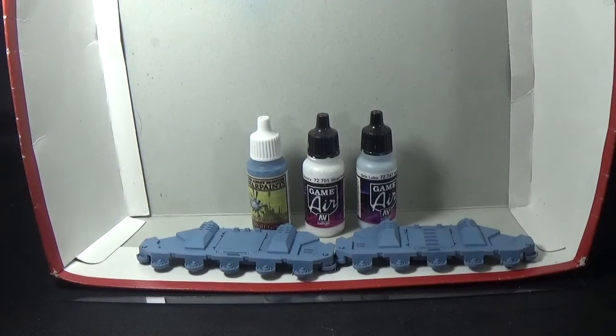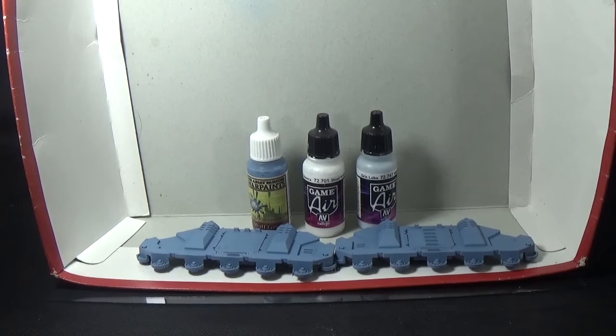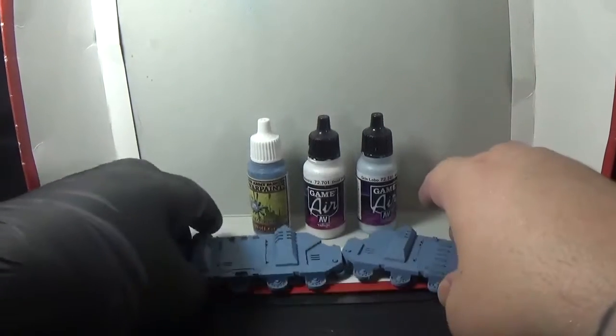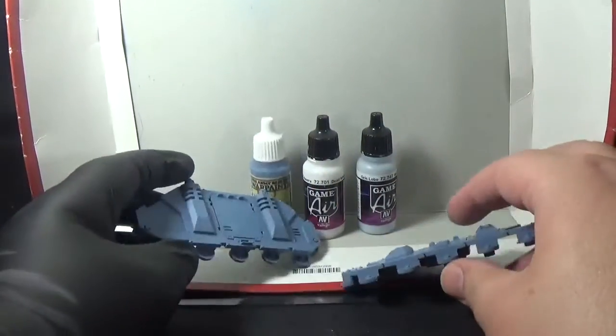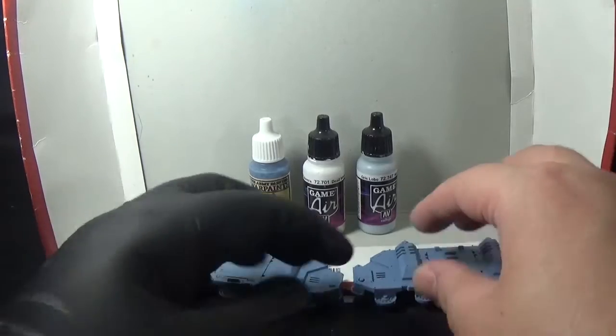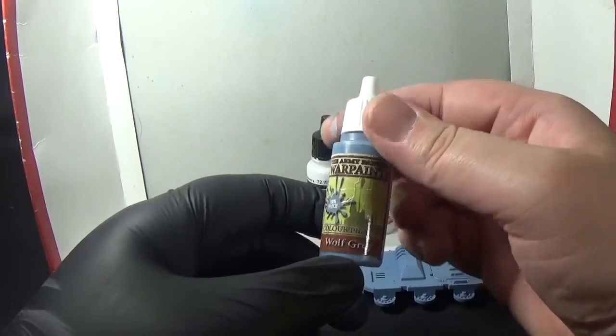What's up, Ian from Powerhouse Miniatures. This is a miniature painting tutorial on a Space Marine Rhino APC. These are just the two halves of a Space Wolves Rhino. They've been undercoated in Army Painter colour primer, the Wolf Grey, which is the war paint colour match — basically a 100% match, the Wolf Grey.